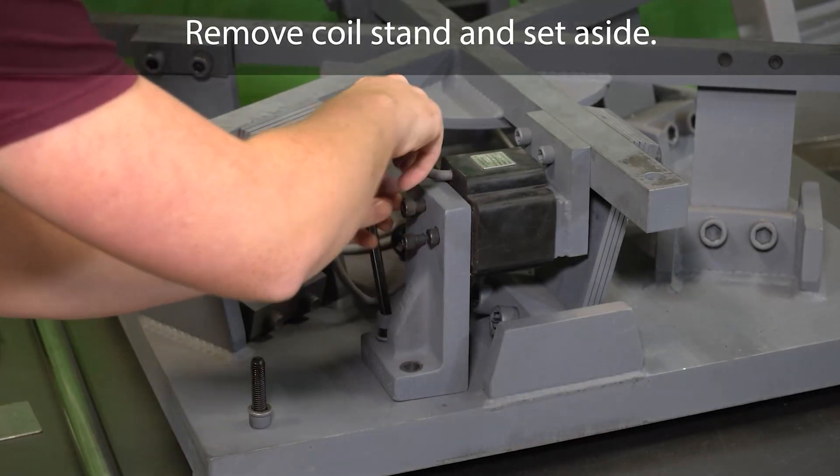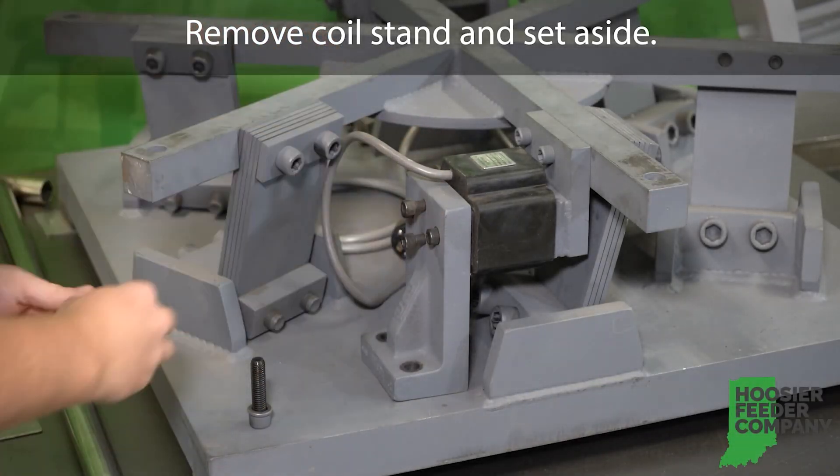How to add a spring instead of a coil gap. Step one: remove the coil stand and set aside.